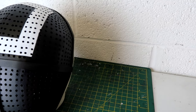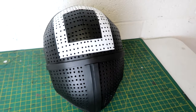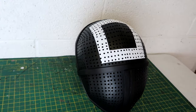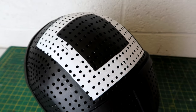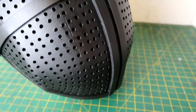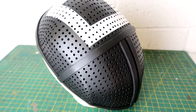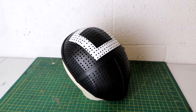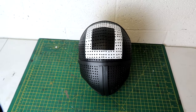And there we have it — that's how I made my version of the staff mask from Squid Game. A huge thank you for watching. If you liked it, please give it a thumbs up, and if you enjoy content like this, subscribing would mean a lot to me. If you have ideas for things you'd like to see on this channel, leave them in the comments. Thanks so much for watching and I'll see you next time.